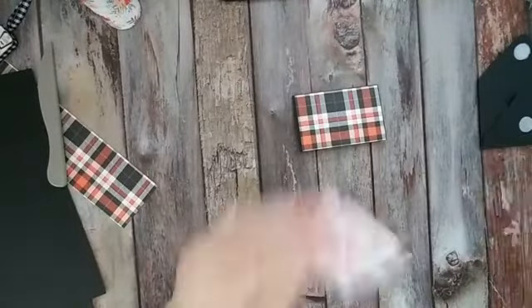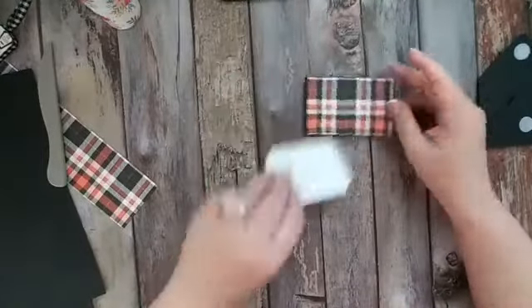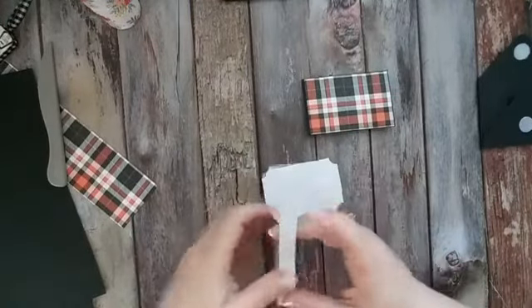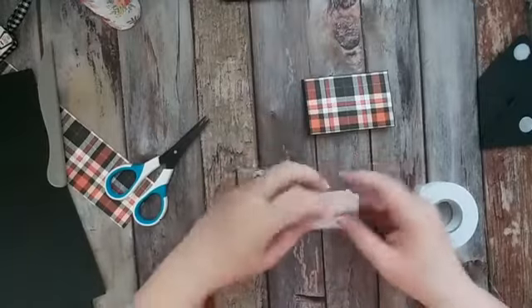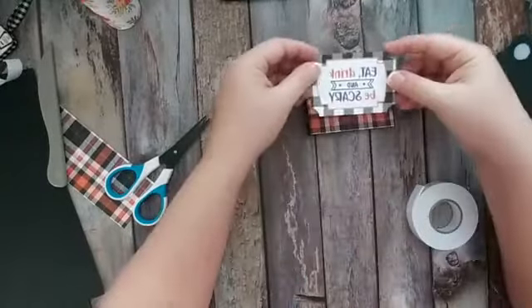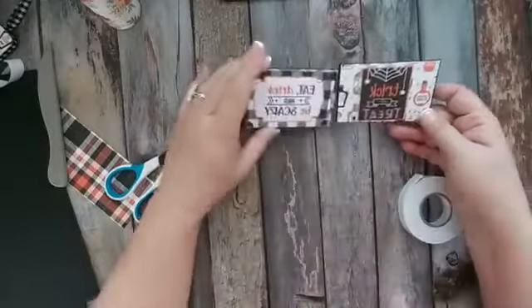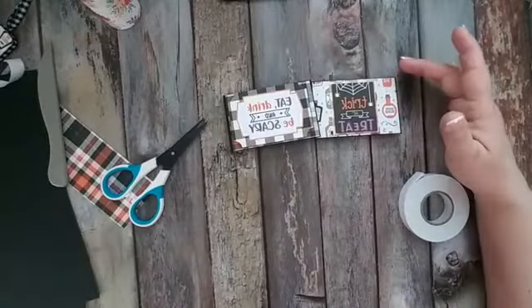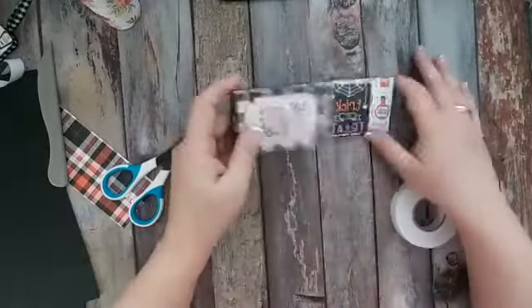And then I've got one of the ephemera pieces from the ephemera pack that matches, and what I'm going to do is just pop this up with some foam strips. It says 'eat, drink, and be scary.' And there is our gift card holder — really sweet, really easy to do. And like I said, these could be made for all occasions: birthdays, anniversaries, Christmas. Any occasion for gift cards you could make these for. So these are really simple to create.